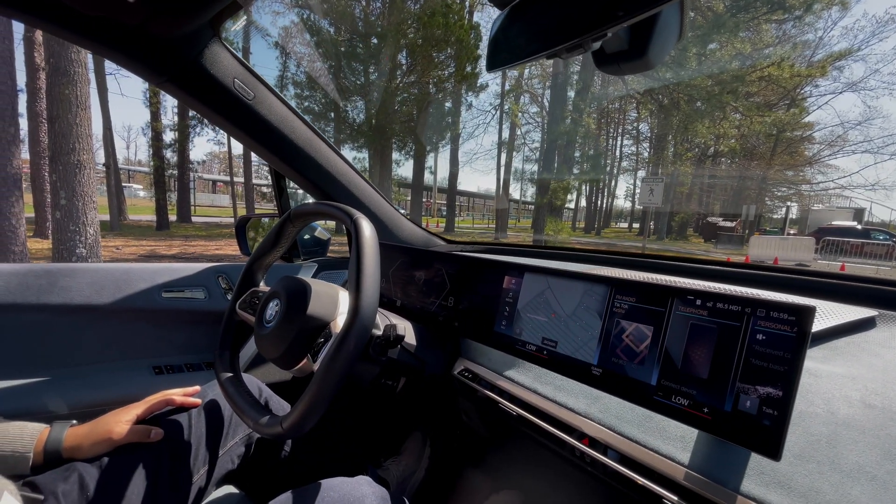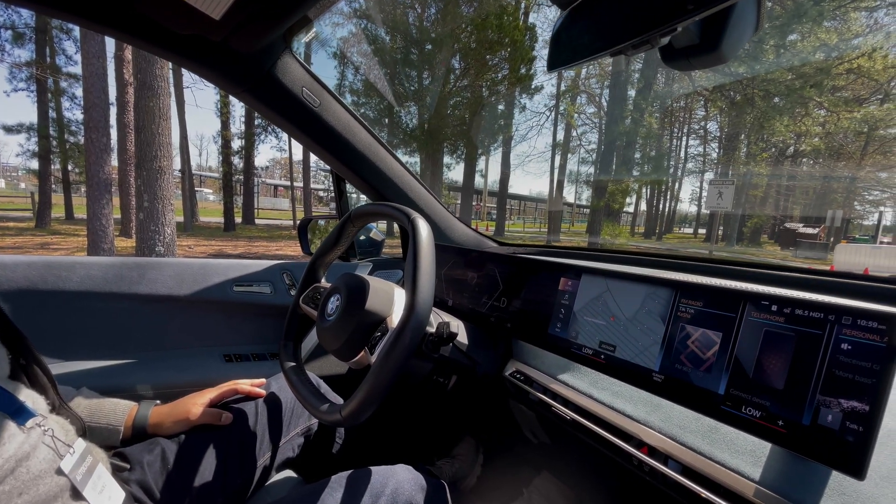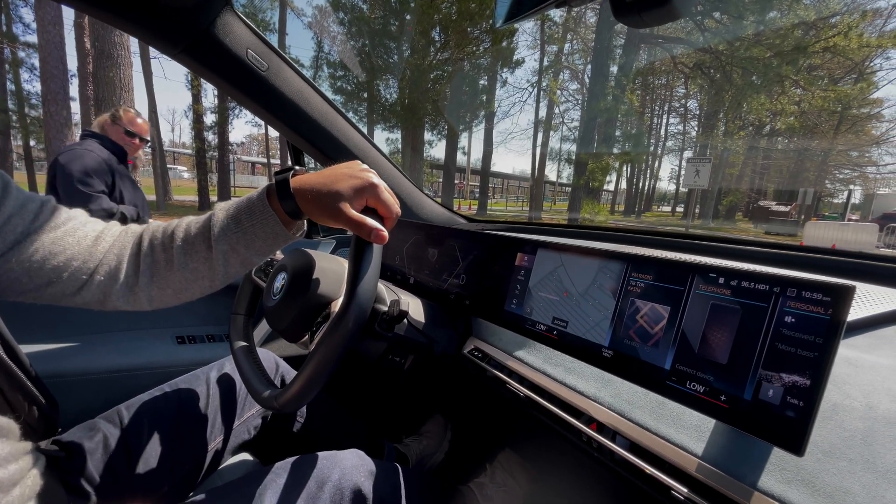We'll go one more time. Put your foot on the brake, put the vehicle back in drive. Slowly, let's go around past the pits — we're going to the second green cones and stop. Okie doke.